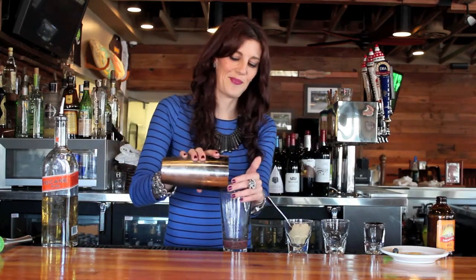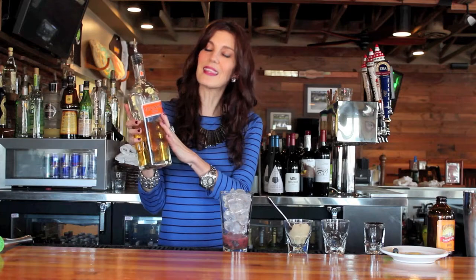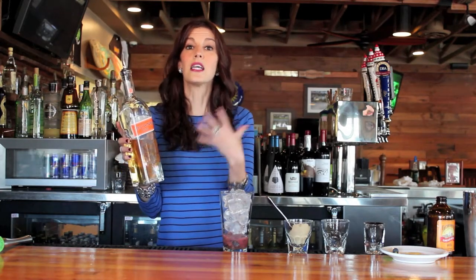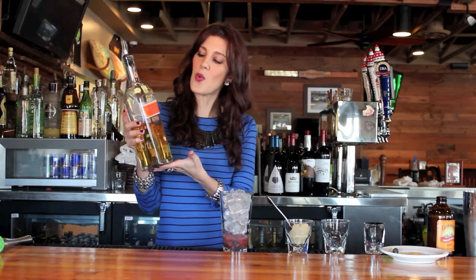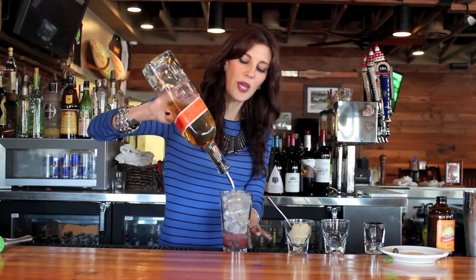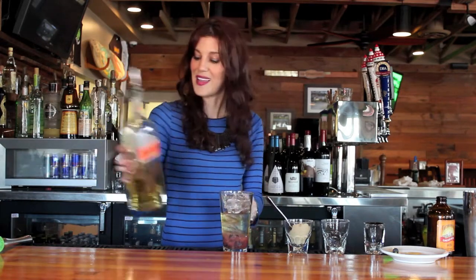Then you're going to top with ice. And here comes the fun part — adding the rum. We love 10 Cane Rum here. It's fantastic in a lot of cocktails, especially mojitos. We're going to use it here today and it's really going to give great flavor. Give yourself an ounce to two ounces, depending on how strong you want your cocktail.